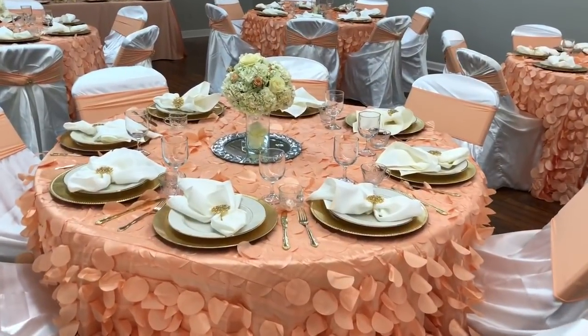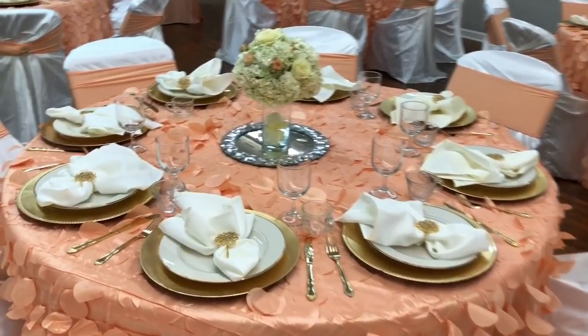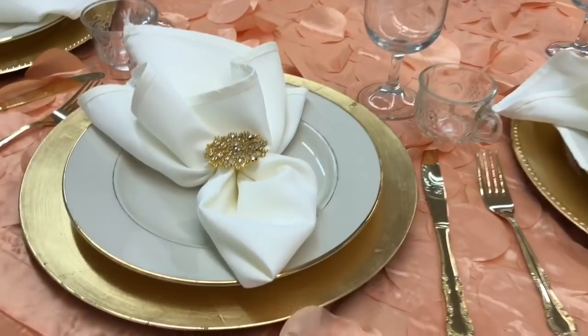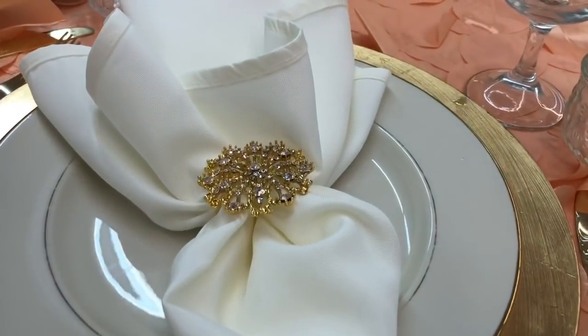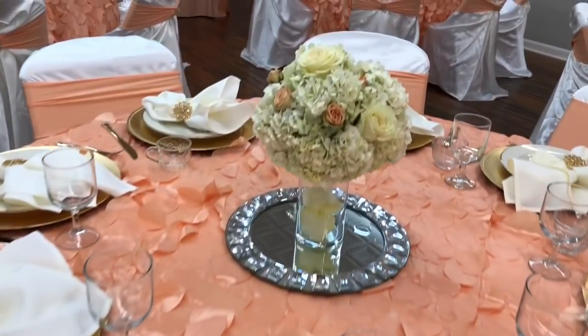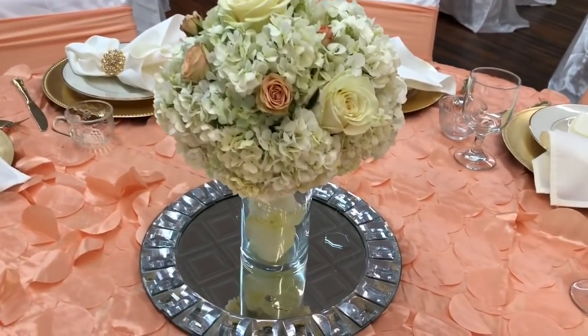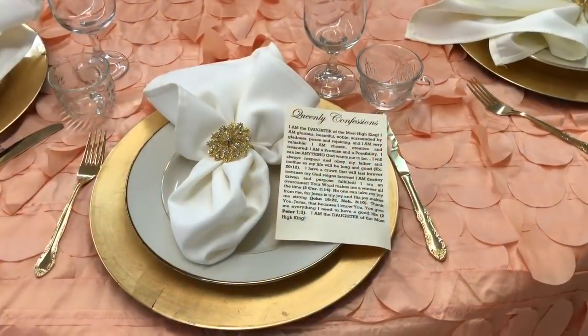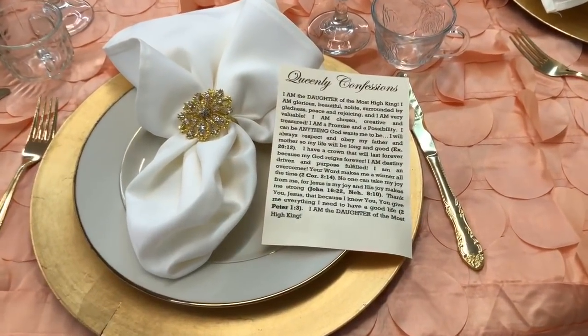Again, you can get the faux ones from Posh Party Supplies. I used everything real because I wanted to teach the little girls the importance of how to use everything in real life, like if they went out to dinner. The napkin rings, as you can see, match the chair covers — they were all from totallydazzled.com.